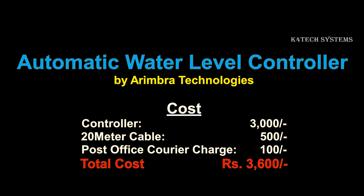The cost breakdown is: Rs. 3000 for the controller, Rs. 500 for a 20-meter cable, and Rs. 100 for courier charges. It took almost 3 days for the parcel to arrive.